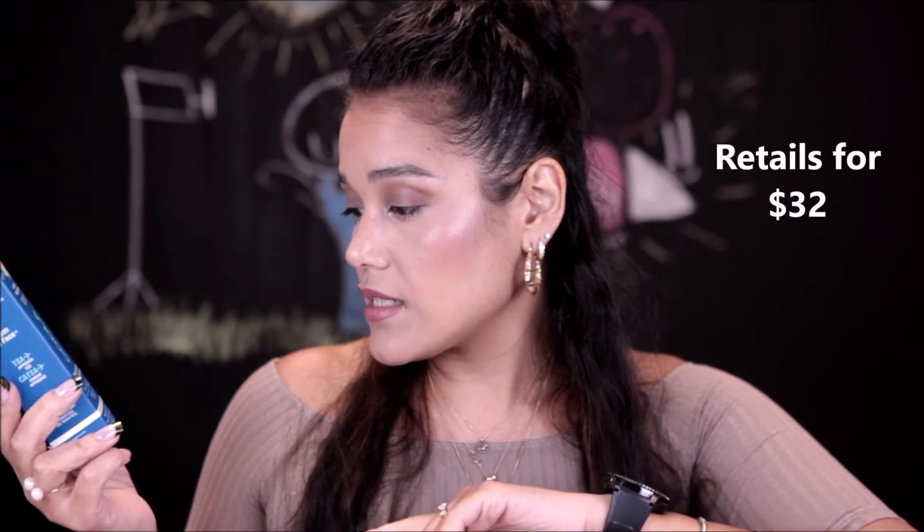Next we have the COOLA Classic Face Sport Sunscreen — an organic skincare moisturizer in broad spectrum SPF 50, in the White Tea scent. Let me smell this really quickly. It doesn't really smell like sunscreen at all, which is great because I have sensitive skin and the scent is usually an issue for me. It has just a hint of it but it's not strong. I'm going to try it out, especially since I've been spending a lot of time in the sun. It'll be great to have a stronger SPF than the SPF 30 I've been using.